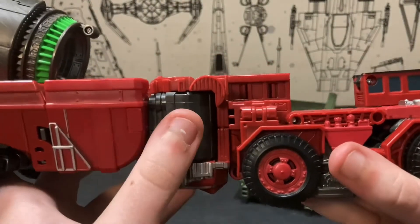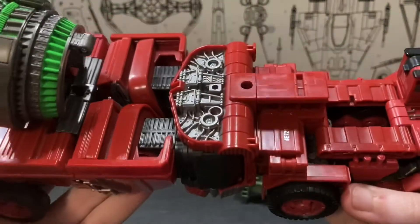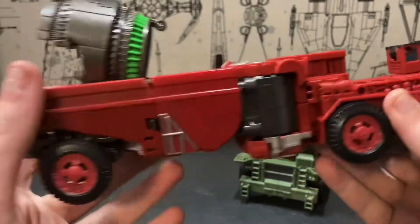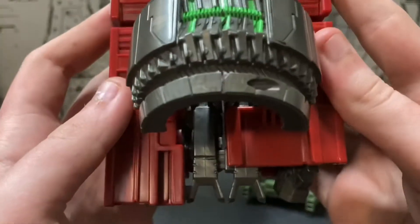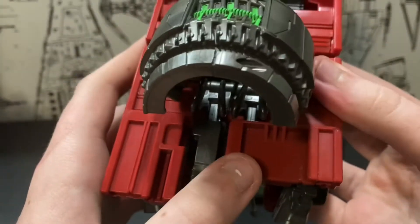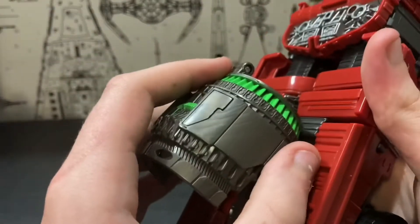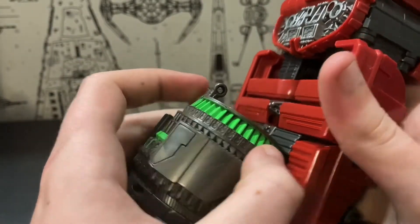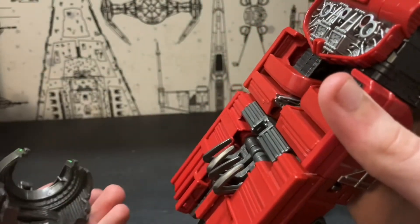This bothered me a little bit before, but I don't really care for it too much now. You can see the combiner joints, which are obviously Devastator's hips. And this ugly thing on the back — also, the Vortex Grinder doesn't have to be on the back; it's just a place to store it for vehicle mode. You can just take that off.